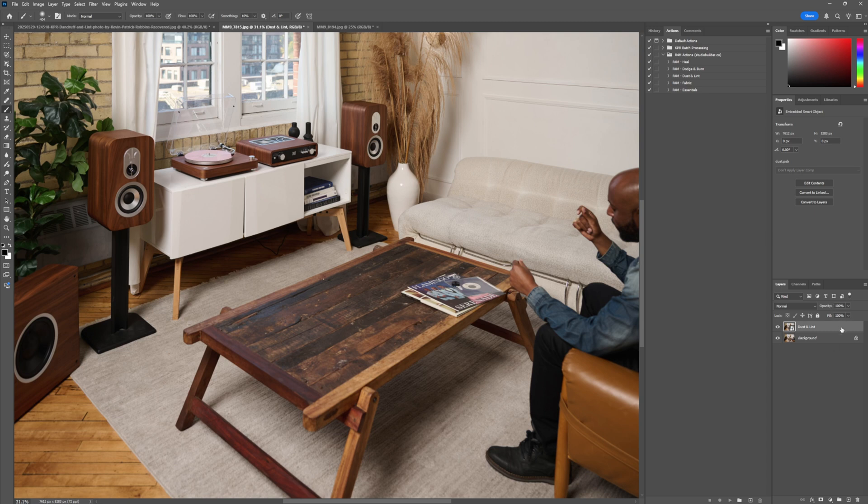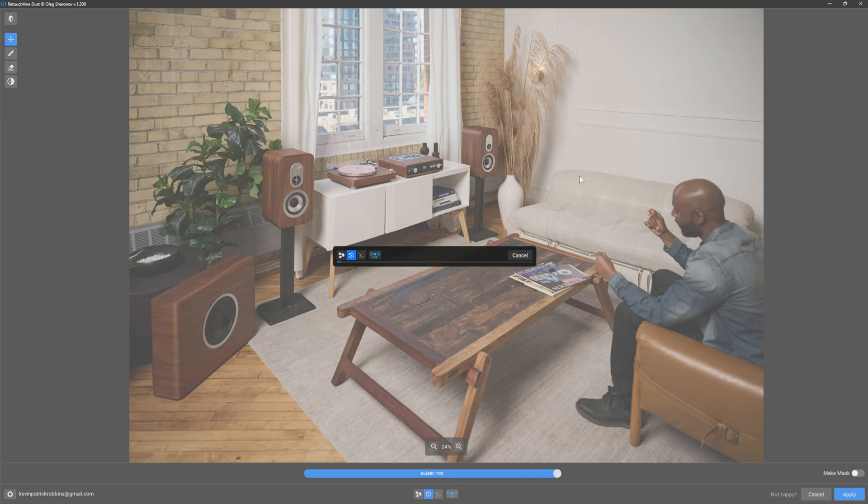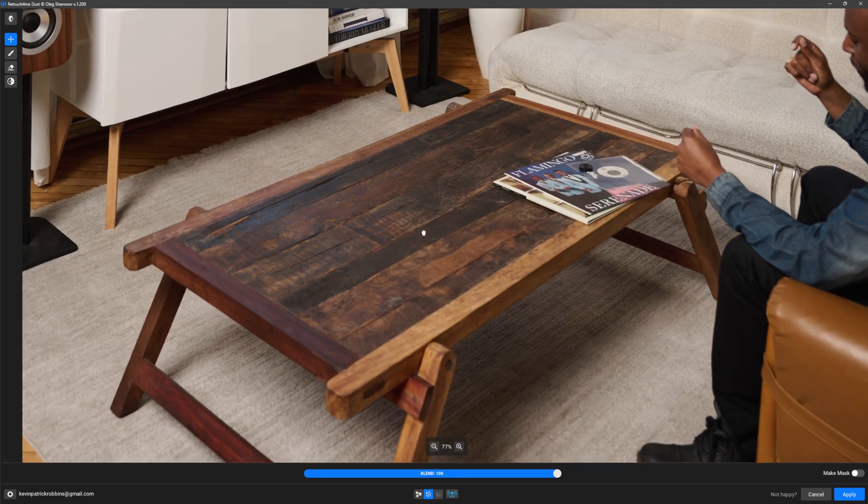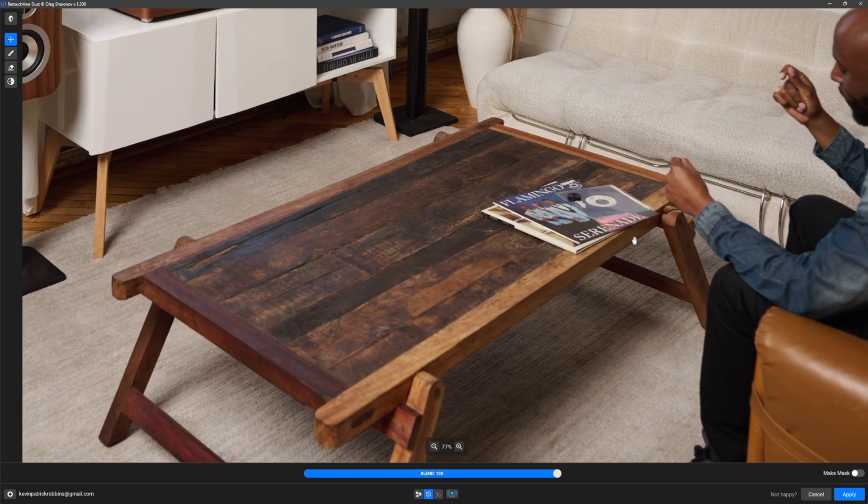I've already made a duplicate layer and converted it to a smart object. So let's load up the filter — I'm using the medium dirt setting here. I've tested this image already: coarse dirt took about 12 seconds to analyze, medium dirt took about 32 seconds, and fine dirt took a minute and 57 seconds. Now that medium dirt has finished analyzing the image, if we look at this table, this is the result. Press the space bar and you can see the before and the after.